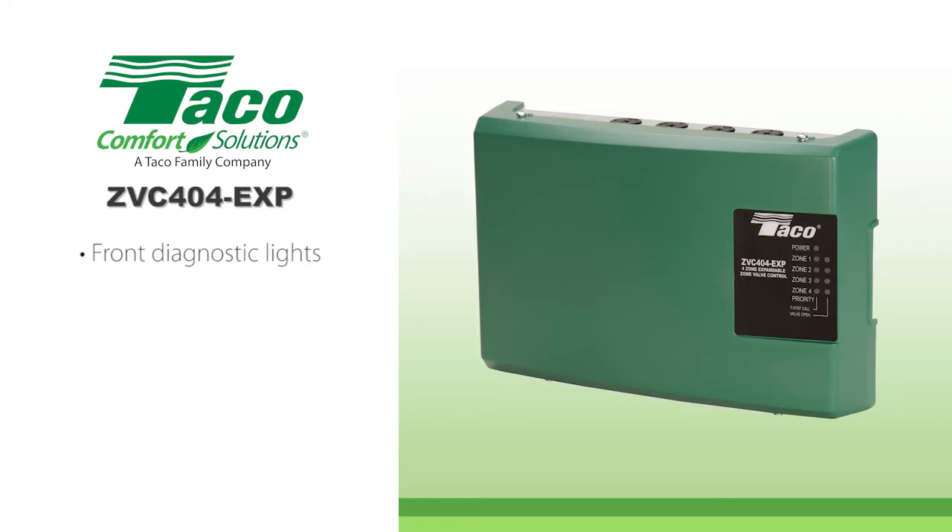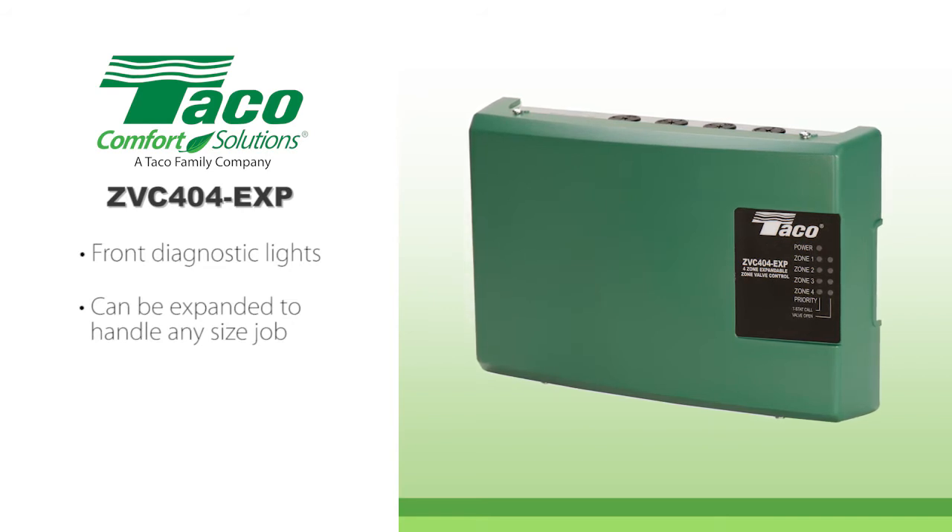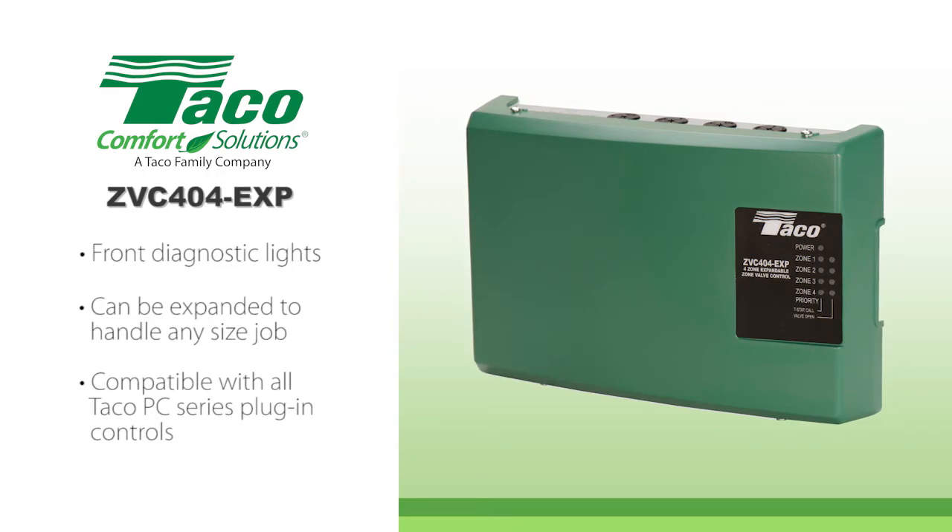With the front diagnostic lights, most troubleshooting can be accomplished without removing the cover. The EXP designation means that it can be expanded to handle any size job by adding additional units or any of the Tayco PC series plug-in controls.